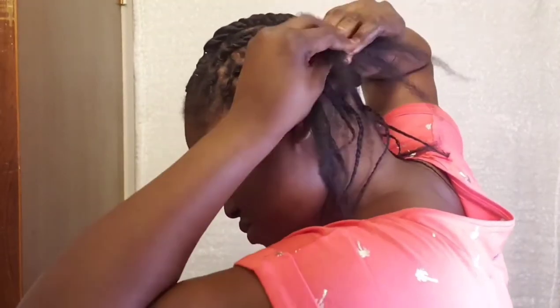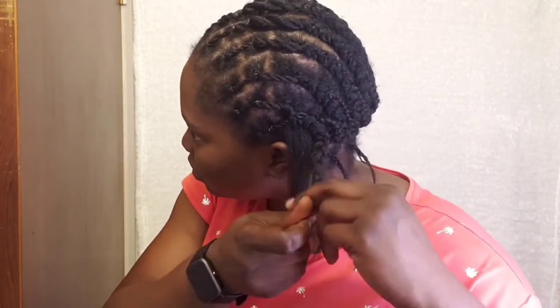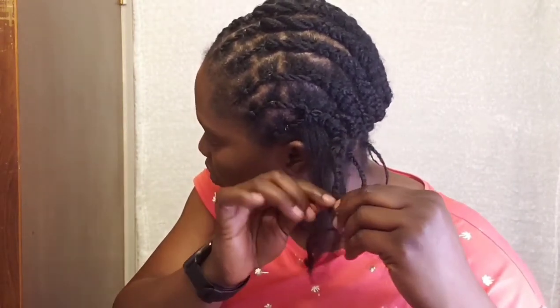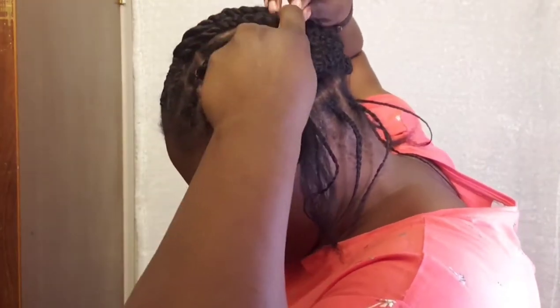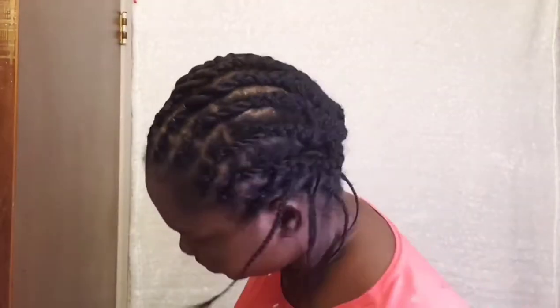For the last cornrow, I'll use my crochet pin to kind of hide it in between the hair, just like that — just use it to hide it. I think I left this little strand of hair so that I'd be able to cornrow it also.